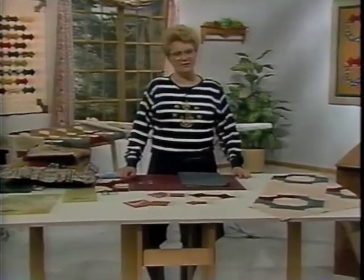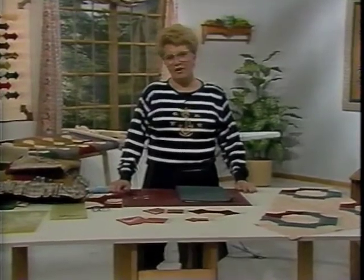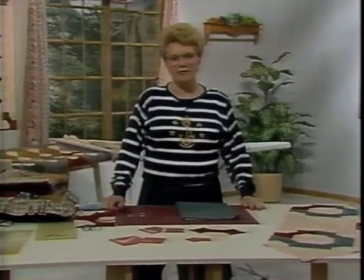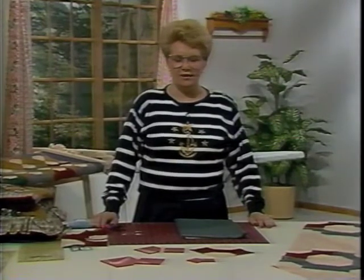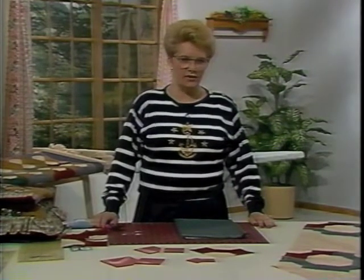Hi, I'm Charlene Jergensen. Today on Quilting from the Heartland, we are going to have a lot of fun playing with the Bowtie Quilt Block using templates and a lot of fast cutting and sewing techniques.